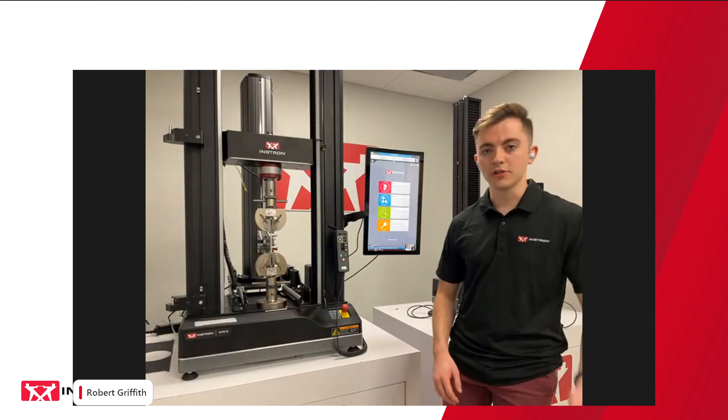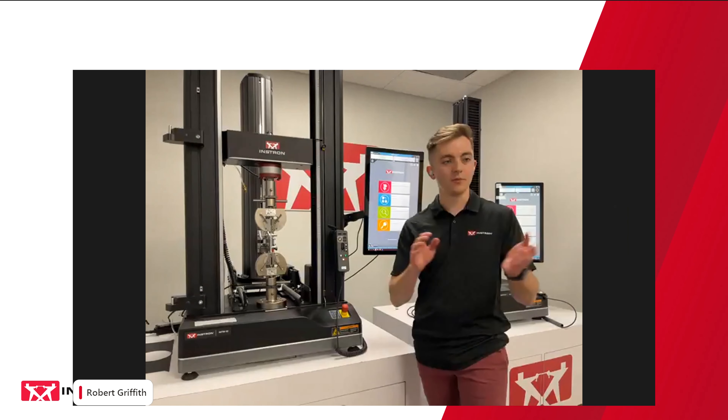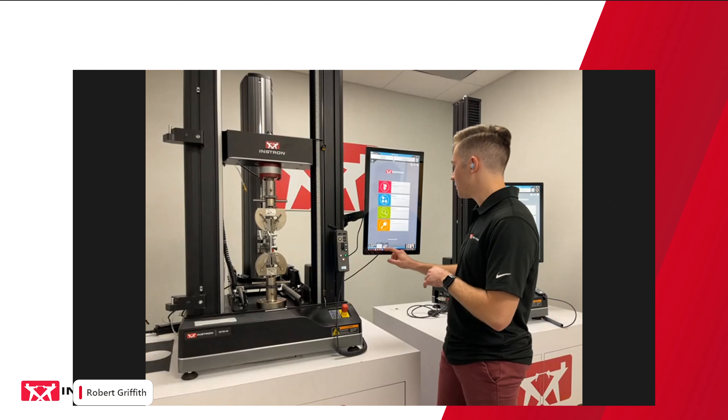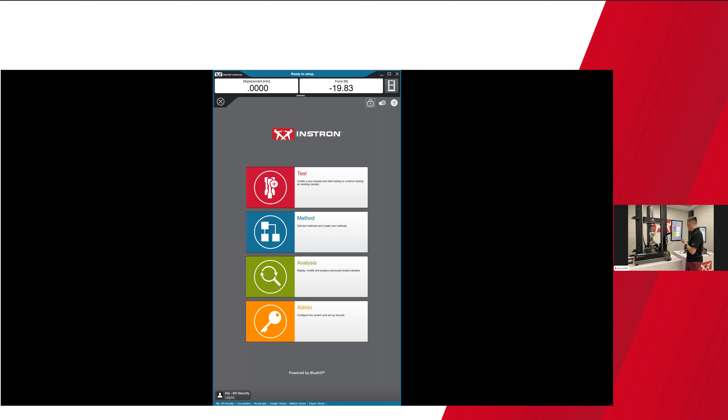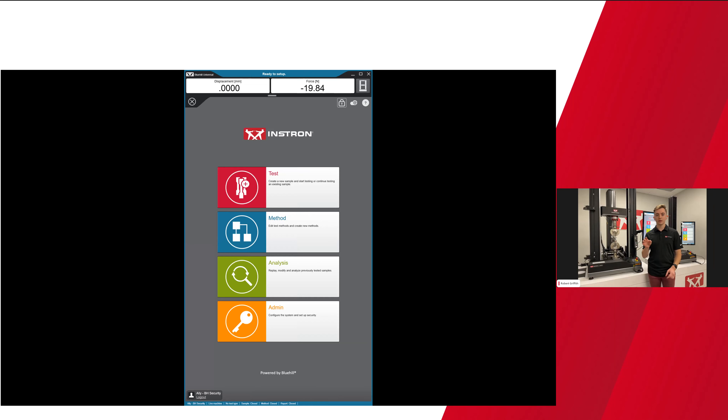Awesome. Thank you, Ashley — appreciate the introduction. My name is Robert Griffith, I'm one of the other product support engineers at Instron. Today I'm going to share my Blue Hill Universal software on the dashboard. On your screen you should be able to see a side-by-side image of the Blue Hill software and an image of me in front of the frame. In the middle of the screen there should be a bar that allows you to toggle the size of your view window left or right, so you can get a better experience visualizing the software.